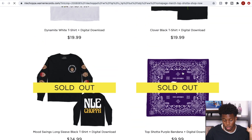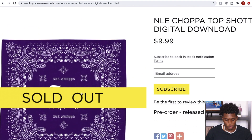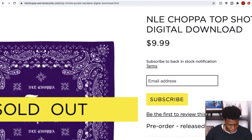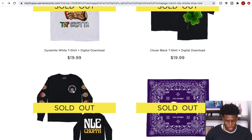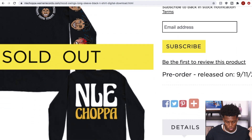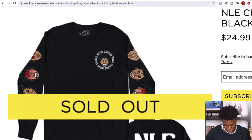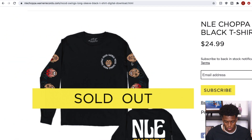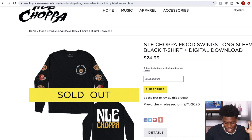All right, well we can still take a look at it. This is actually annoying — why is the 'sold out' label in front of the piece? We can barely see it. So right now we got an NLE Choppa bandana with his name on it. It has a good contrast with the font and everything, and it's pretty cheap — that's a plus. We also got the Mood Swings long sleeve. At the back it says NLE Choppa, and then you got a whole bunch of his emotions — when he's angry, when he's winking, when he's just chilling. The mood swings graphic is on his sleeves too.